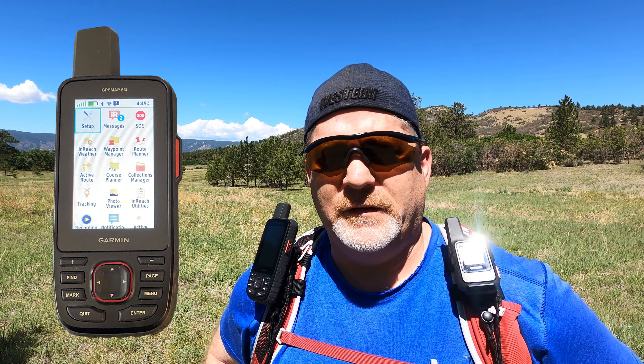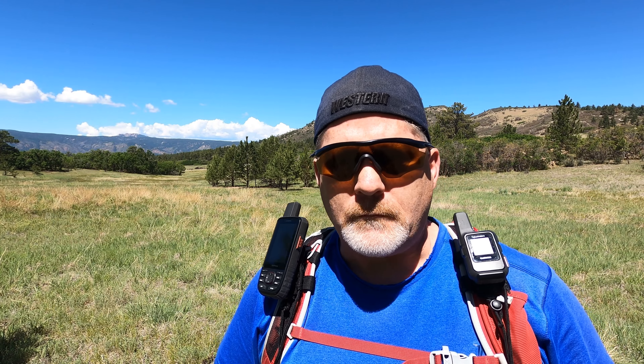So I got this 66i — I'll call it that rather than GPSMAP. I got it about a month ago. I've practiced with it a little bit and I've already taken it out on a fishing trip and some hikes. There's a lot to learn about this thing, so I'm just going to give you kind of an early heads up. I'll do more in-depth videos on it later as I learn more.